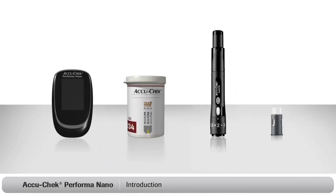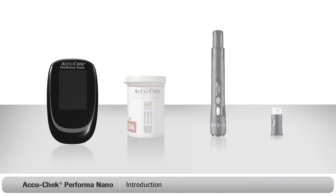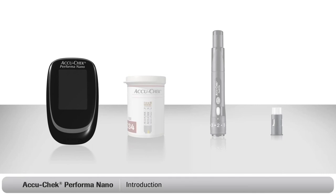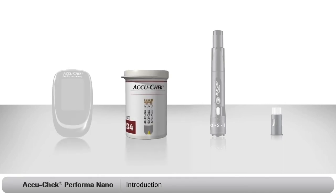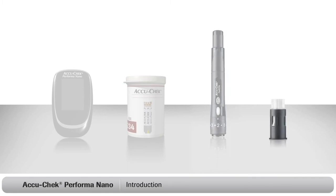Now the first thing to do is to make sure you have everything you need to start testing. You should have the following items: an AccuCheck Performa nanometer, a container of AccuCheck Performa test strips, an AccuCheck FastClicks finger pricker, and an AccuCheck FastClicks lancet drum.